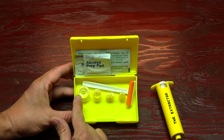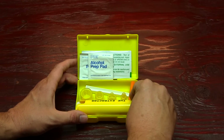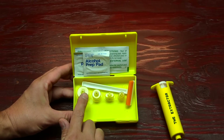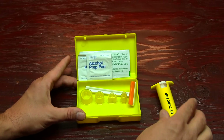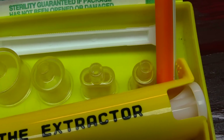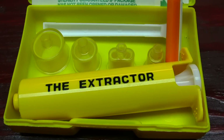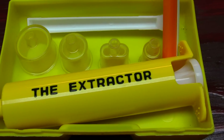It includes four different size plastic cups for effective suction on a variety of sting and bite sizes — from your bigger bites to your smaller bites. If you have a double bite, you can use whatever cup you want. They're all inside here in a really nice compact kit. The extractor most effectively retrieves venom from the extremities and areas of the body outside the muscle areas.